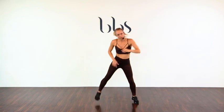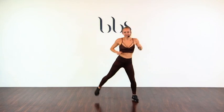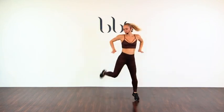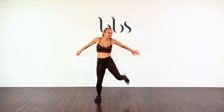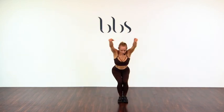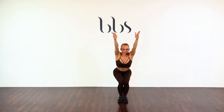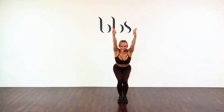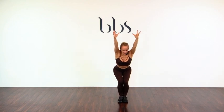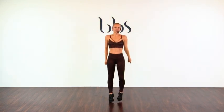Little hamstring curl. Bring up those quads and hamstring. Kick your booty. Let's add a little jump — up. Feet together. Squeeze. Two, three, four. Stay down and pulse. And hold it there. And hold. And up. Beautiful. All right, just one cardio to get the heart rate up.